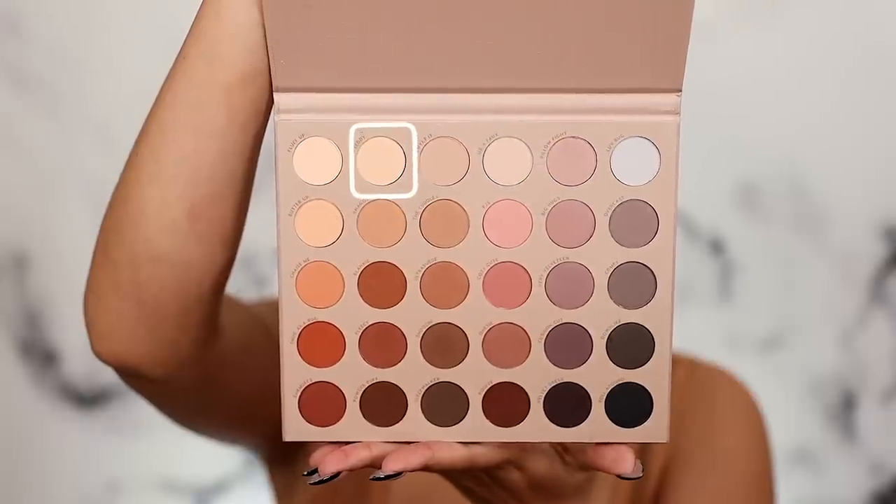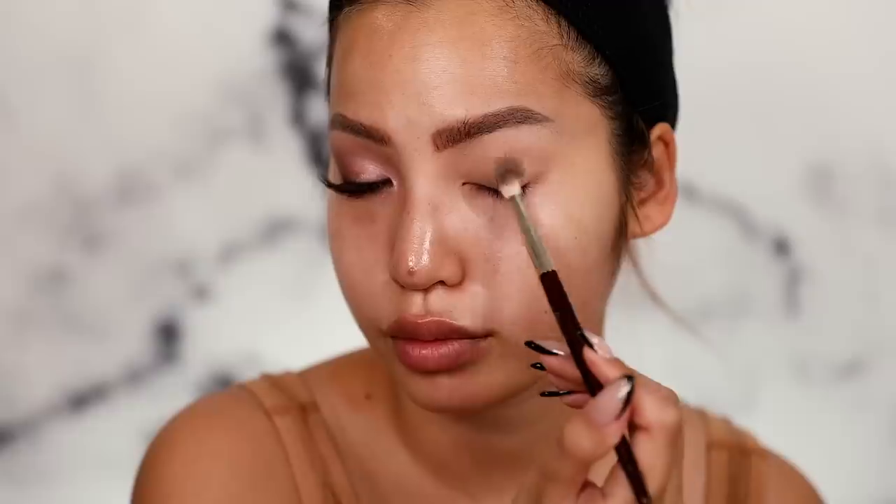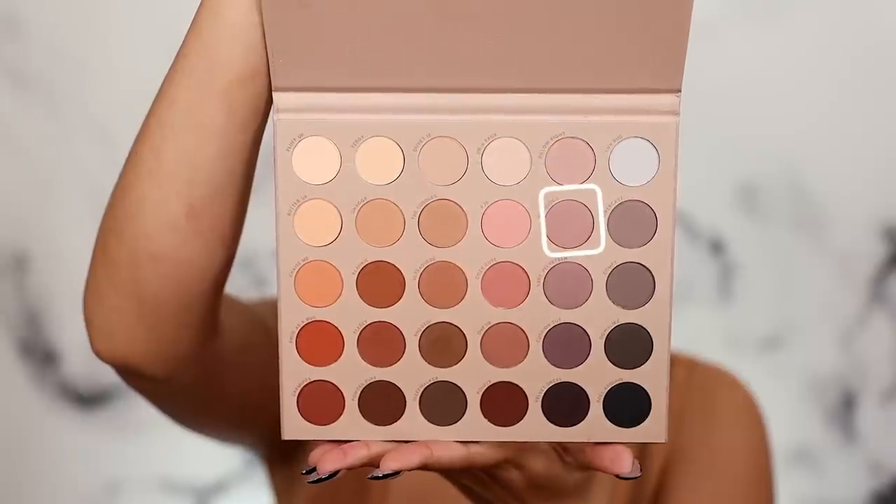Now we are quickly laying down our transition shade, which is Duvet from the Gone Matte palette — that goes straight into the crease. Then our brow color is Teddy from the same palette, which is a really gorgeous yellowy-tone beige. Our next shade is also in this palette — Big Hugs, a lighter medium purple tone. I'm putting that into my crease as well, shaping my eye, going out towards the brow and blending towards the nose.